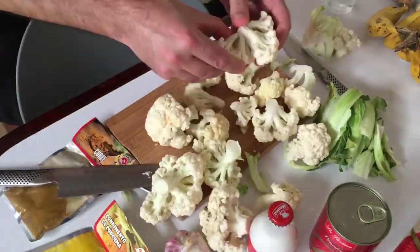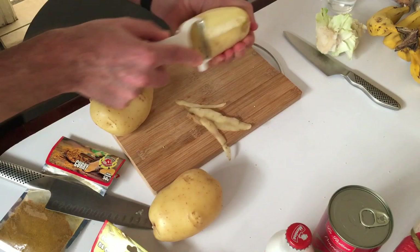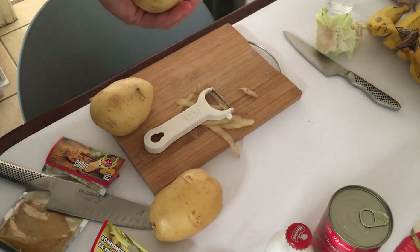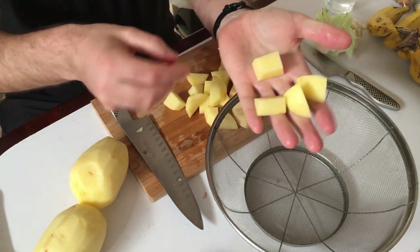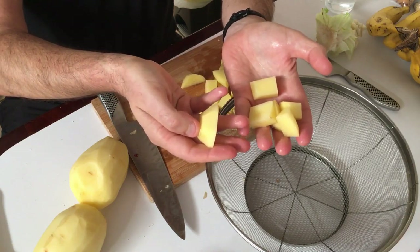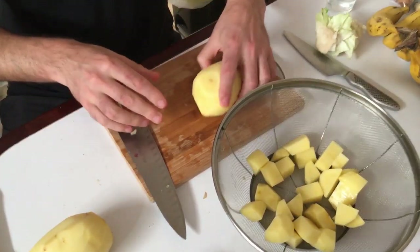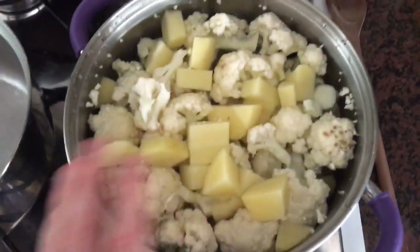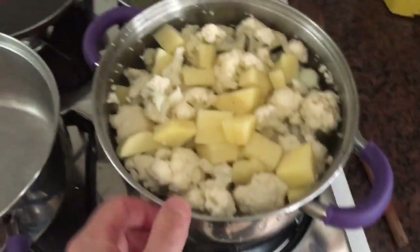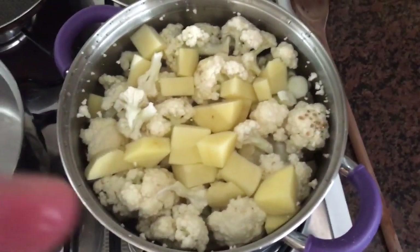First we'll prep the cauliflower — just take off the leaves and cut the florets out the quickest way you can, then break them up into bite-sized pieces. Peel and chop the potatoes into even bite-sized pieces so they all cook at the same rate. Throw them all into a pan of salted water and boil together until cooked. Put a lid on — easy peasy.